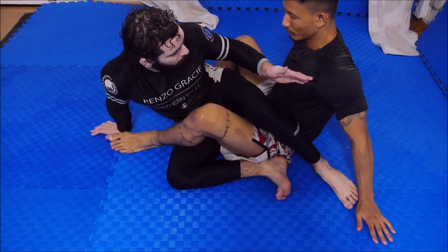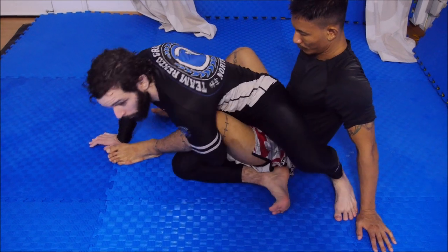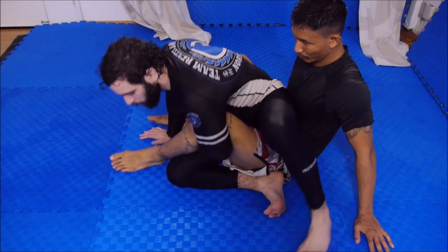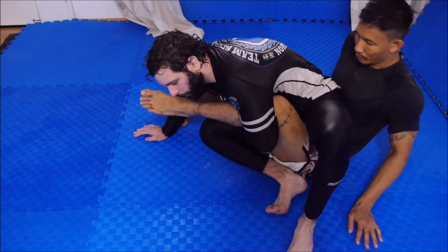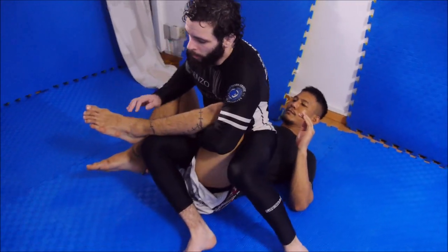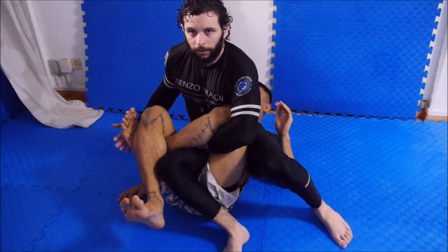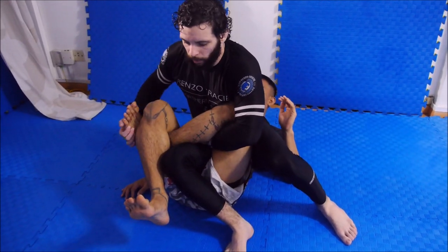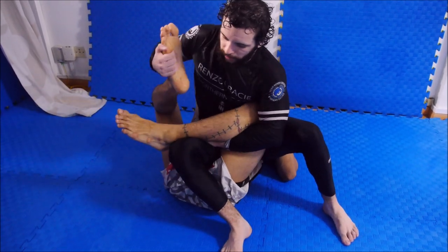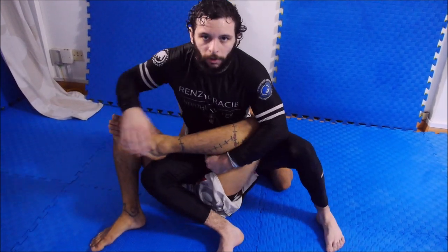If you take a look at where his body is, he's still seated. So I have hip height, but he's still seated. My goal normally would be to come back all the way into a supine position. Now he's flat on his back, and now he's most likely going to walk his legs in a triangle. Now we have a pretty conventional reverse Ashi. You can separate the legs, look for toe holds, heel hooks, knee bars, whatever you want.